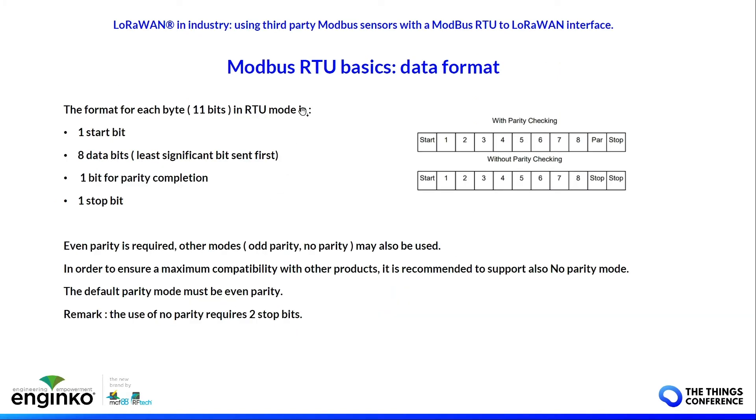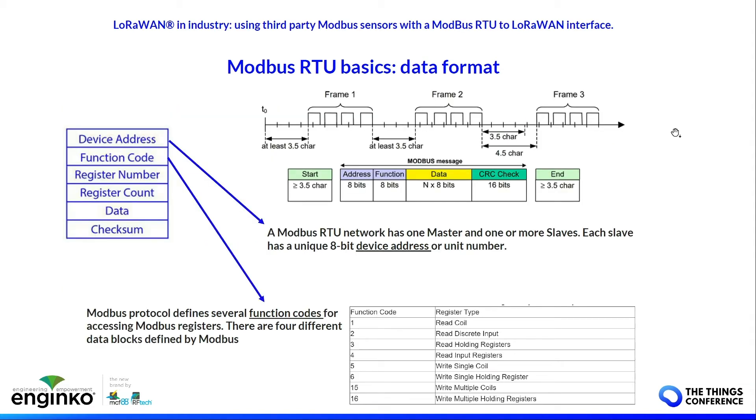The data format of Modbus RTU: each frame is formed by 11 bits — one start bit, eight bits of data, one parity bit, one stop bit. The default is even parity. Modbus RTU needs a device address, which is a unique number identifying the slave on the line; the function code for reading and writing; the register number identifying the register the master wants to read or write; the length of the register; the data; and the checksum.